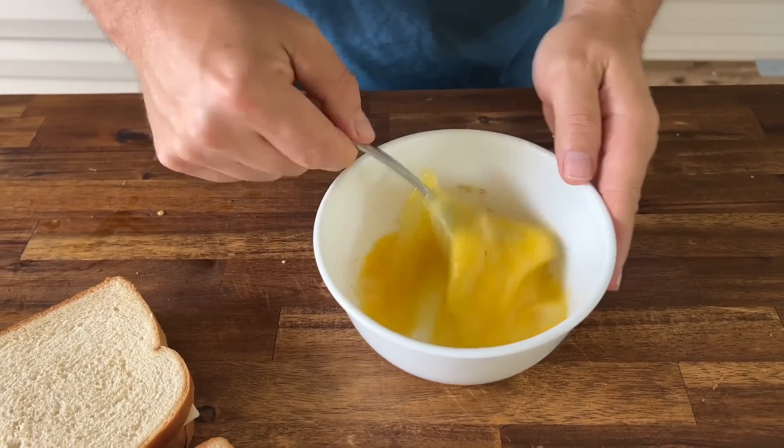One thing I thought about adding to the eggs — which I think would be one of those extra ingredients, if you just actually have it, I don't think you need to run out to the store and get it — maybe like a chive cream cheese or something like that you could spread on the inside.